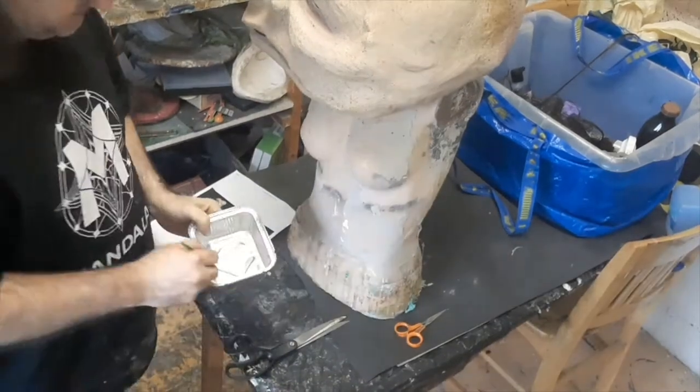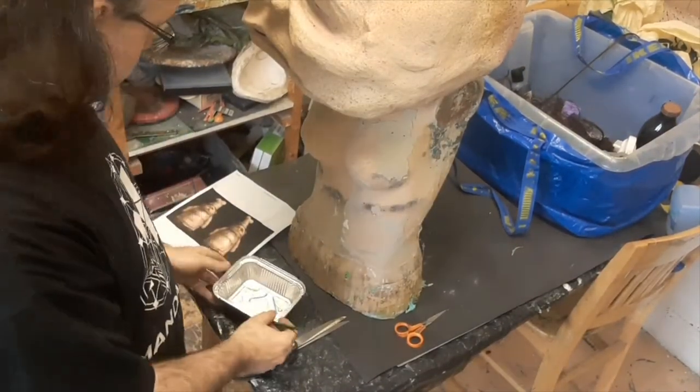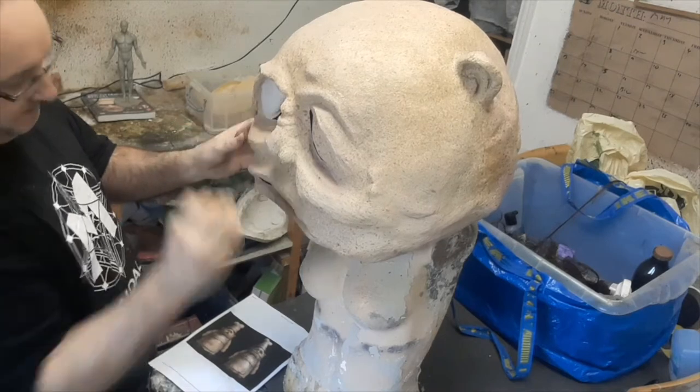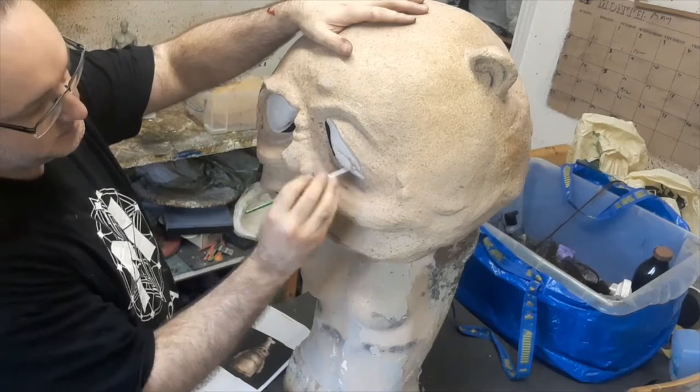Then we start painting the details of the eyes. That's some white mixed with a little bit of portrait pink, just to take the sparkle out and deaden down the colour a bit. Mix that with 50% Prosaid to make it workable as paint, then just brush that over nice and even.